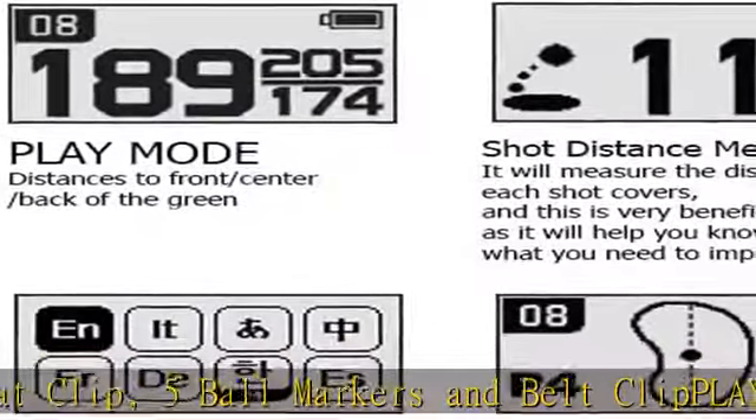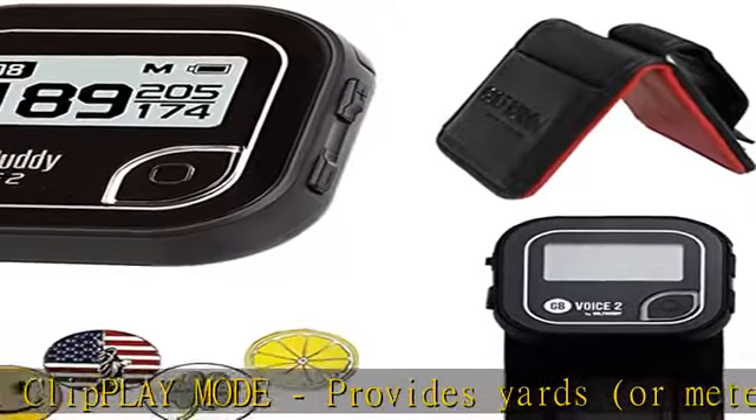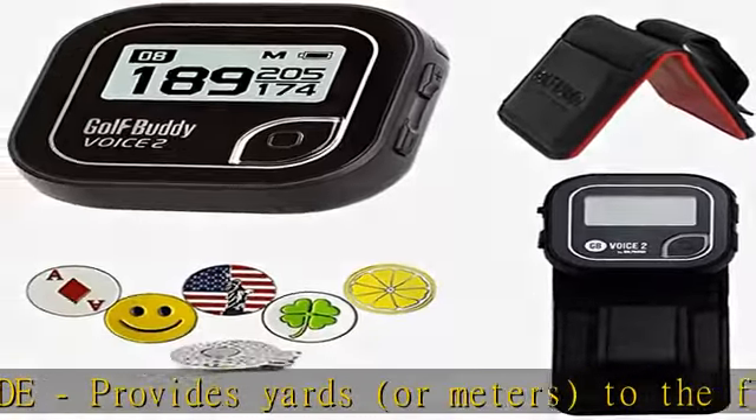Shot distance measurement measures the distance covered by each golf shot. Dynamic green view lets you view current hole number, par information, and shape of the green for the current hole.